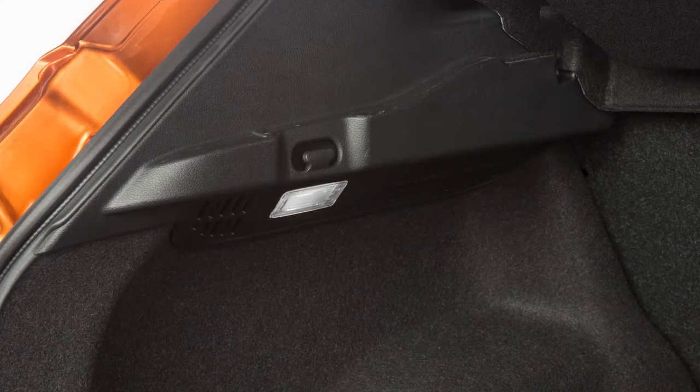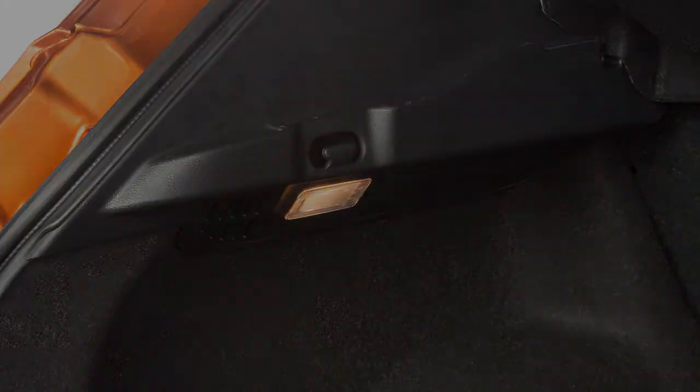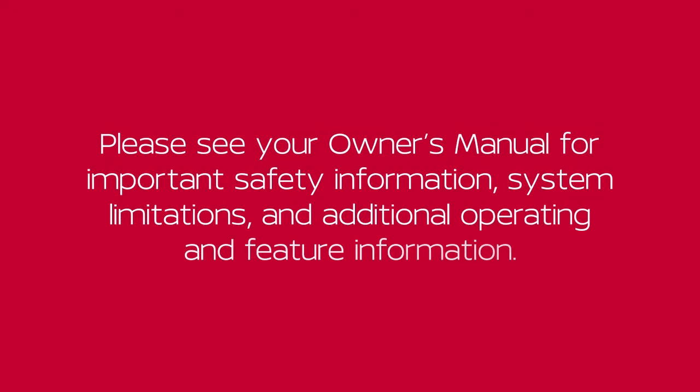These are your cargo lights. They will automatically illuminate when the lift gate is opened. Please see your owner's manual for important safety information, system limitations, and additional operating and feature information.